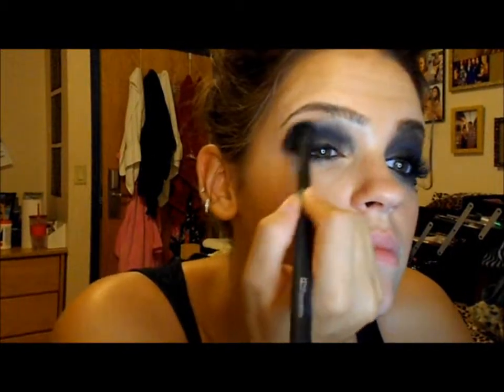My makeup is actually already on — I'm not using any primer. I already have a natural eye on. In all honesty, I didn't feel like taking all my makeup off, and this look was perfect with just a little bit of mascara and eyeliner already on — it was fine to just put it right over your natural makeup. So if you're looking to do this for Halloween and you already have natural makeup on, just go ahead and put this all right over it.